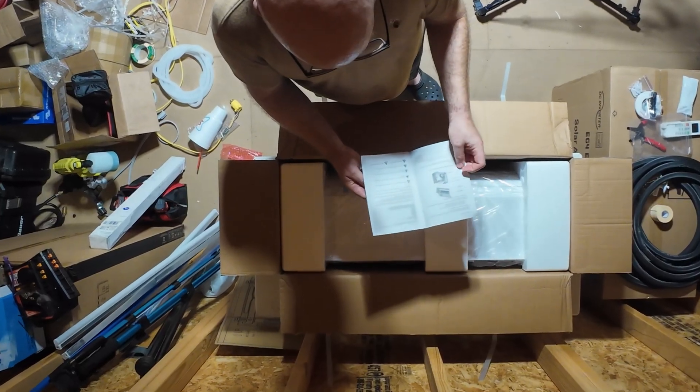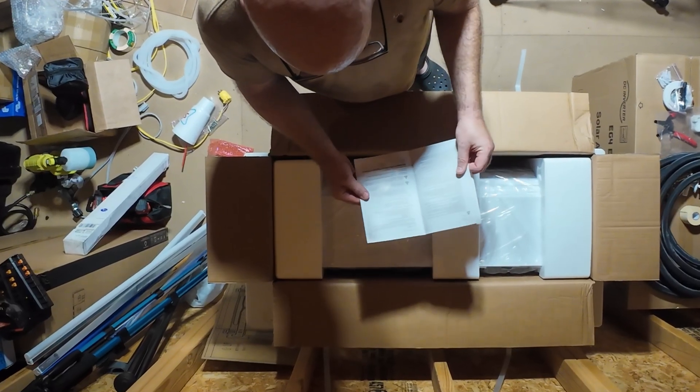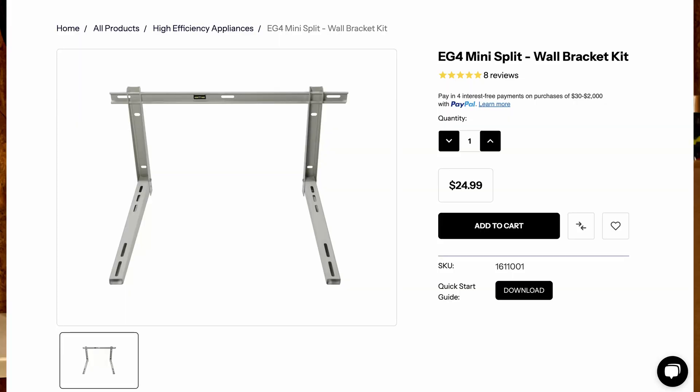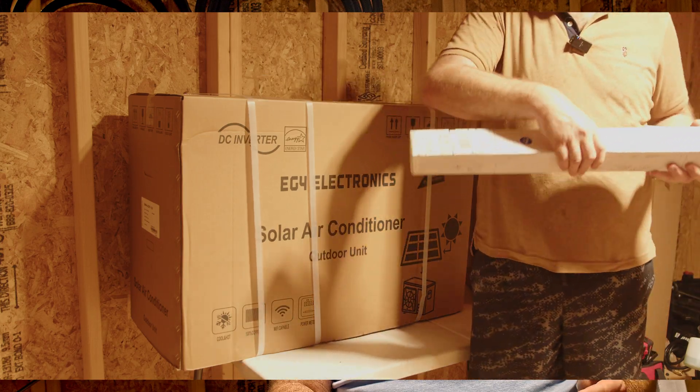Now let's talk about the connections: pre-flared copper line set and wiring harness — it's a decent length for most installs. They also include a quick start guide inside, which I love. You will need your own disconnect box; something like the AC disconnect from Home Depot works just fine. For our install, we picked up a wall mounting bracket for the outdoor condenser from Signature Solar.